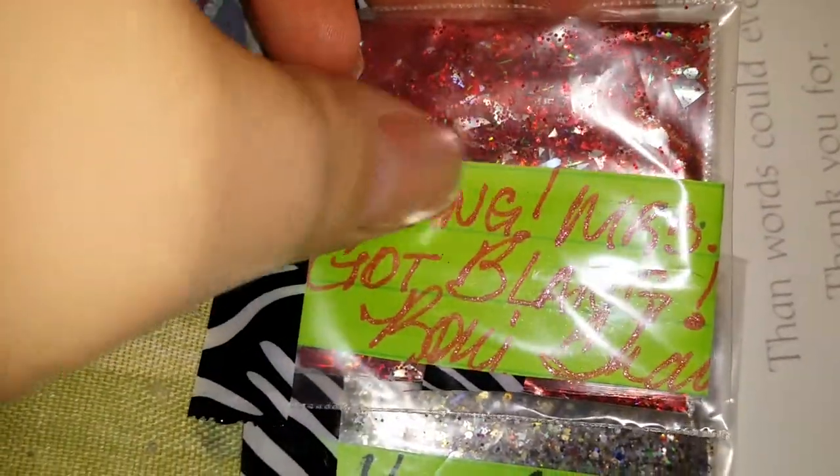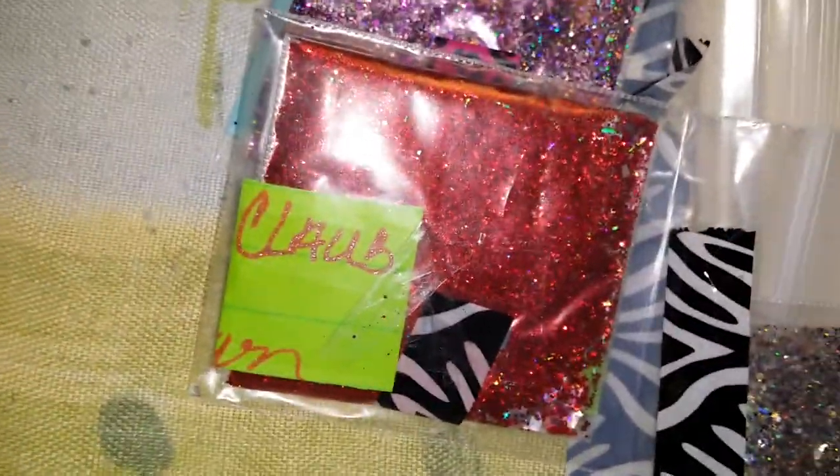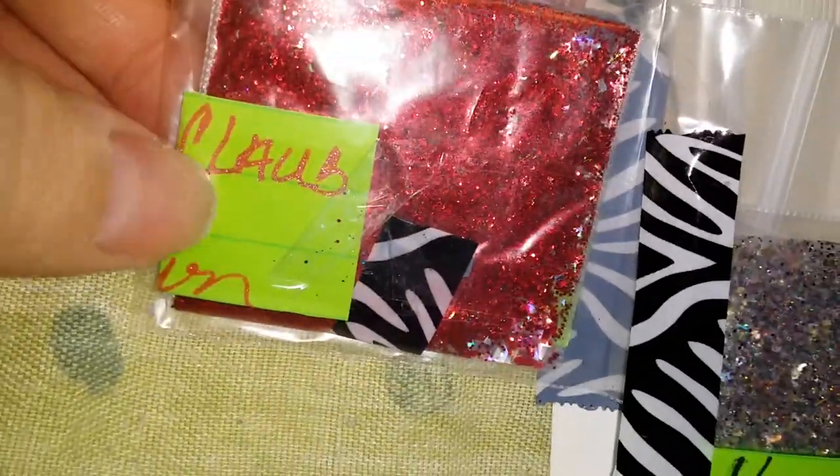This one I love the name of — it's also a very gorgeous red and silver mix. It's called 'Oh Dang Miss Claws Got Bling' — it's a really cute name! And here it is, it's really pretty. Thank you so much for that.